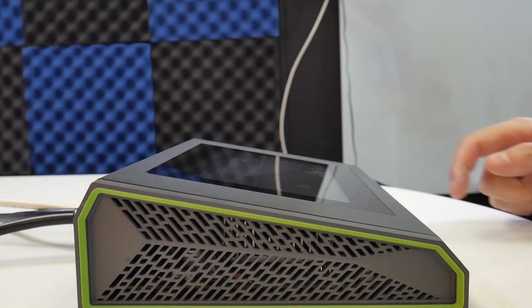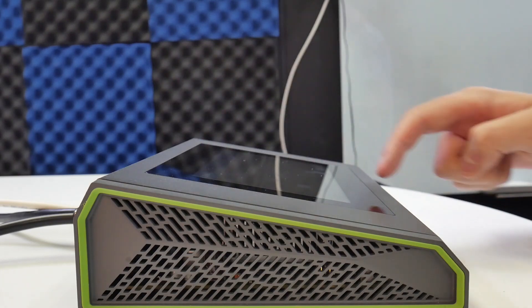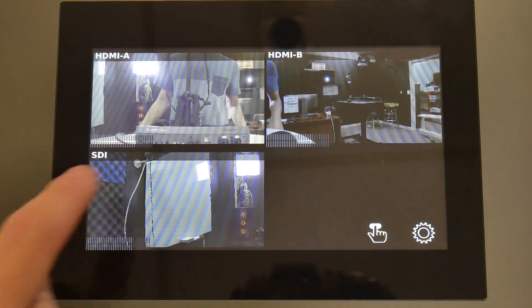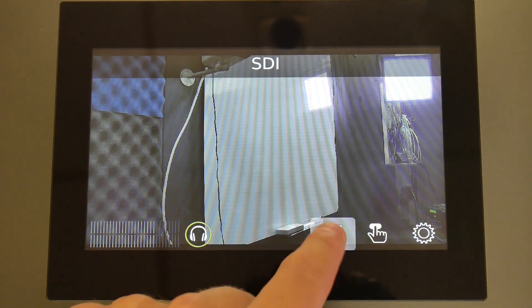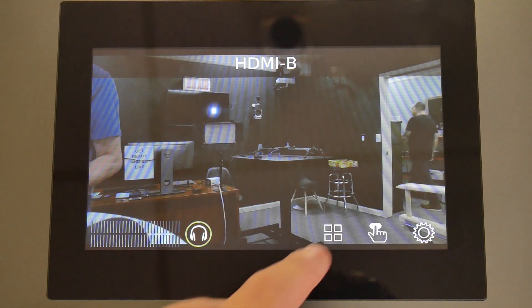When you connect your laptop to the HDMI input, you can either set up your display settings to extend your desktop or mirror the main display. Either way, the Pearl Mini will now be able to see your computer's output and the camera feed from the PTZOptics camera.